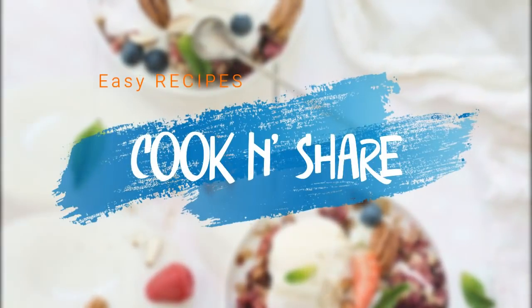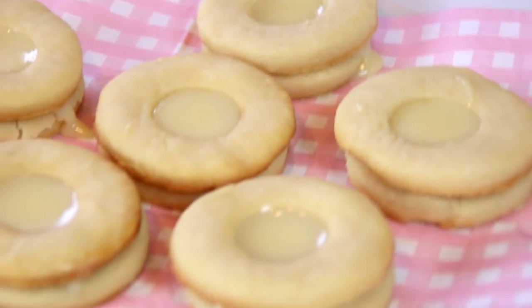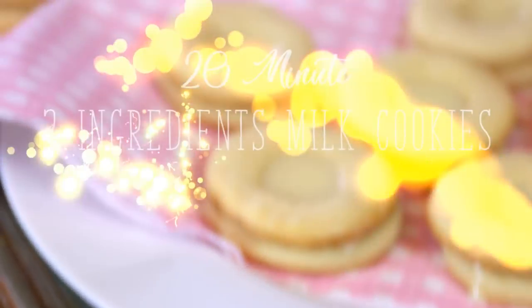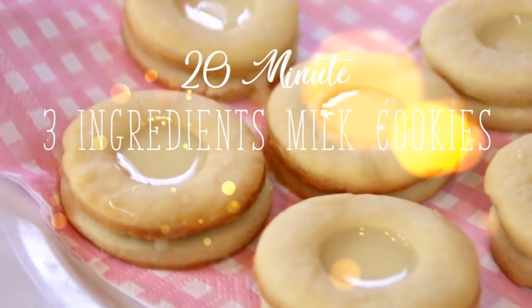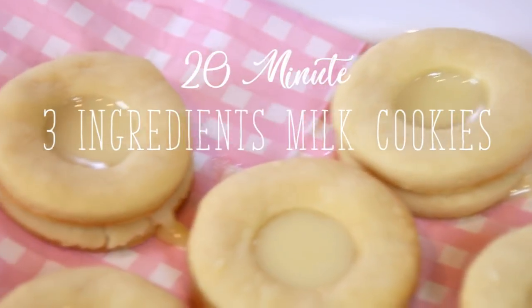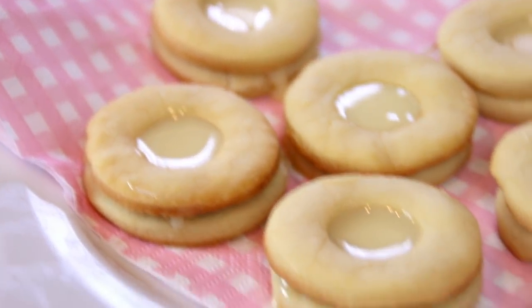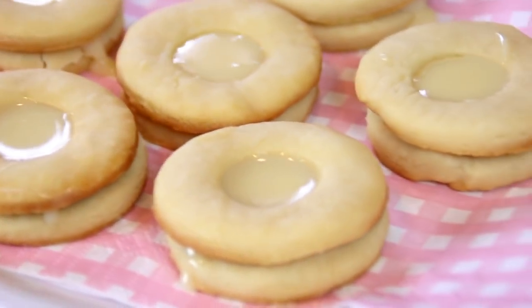Hey guys, how you doing? There's nothing I love more than cookies — I think in a previous life I was a cookie monster. Anyway, I made these cookies with three ingredients: milk cookies. They're incredibly delicious, great with a cup of coffee or cup of tea. You're gonna love them, so let me walk you through this.